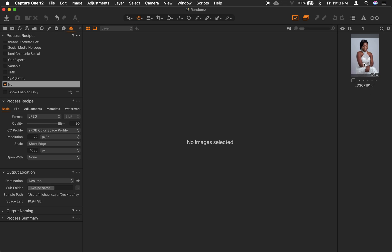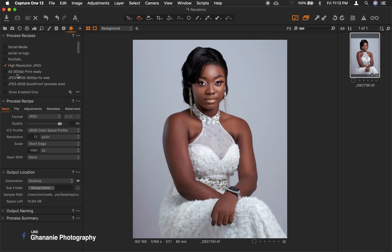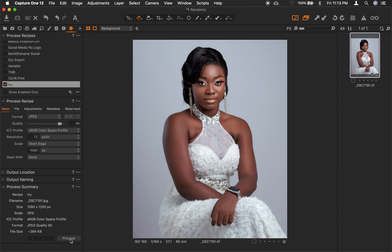With this picture selected and this recipe selected — let's make sure other recipes are not selected. As I said, I'll provide a link in the description for my other tutorial on how to create recipes in Capture One. Once this recipe is selected and the image is selected, we go to Process.